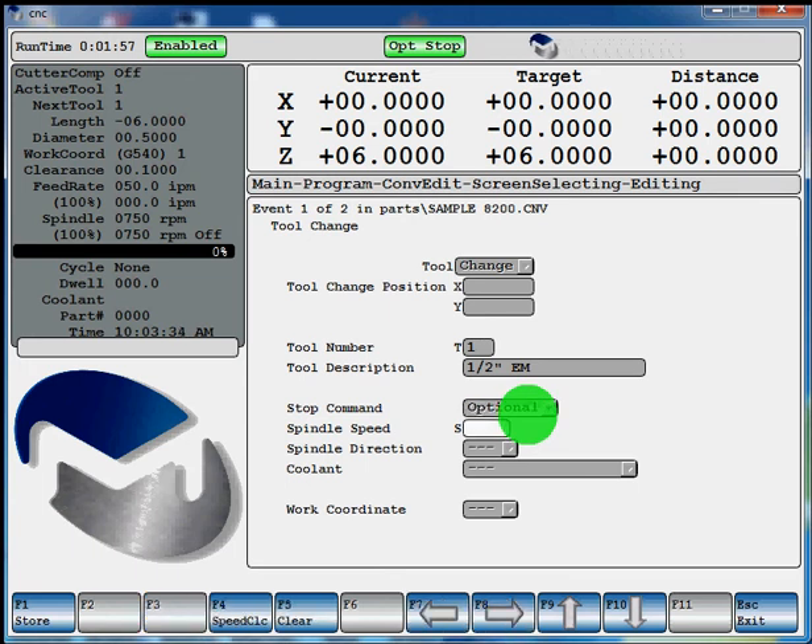Hit enter to our spindle speed field. We'll tell it we're going to run at 1500 RPMs and hit enter to your spindle direction. You can hit F3 toggle to clockwise or counterclockwise. We'll go clockwise. Hit enter to get to your coolant, and you're going to see F3 toggle through — you've got flood, mist, air, through the spindle, all of your machine's equipped. We'll just say we're going to use basic flood on this one. You have another opportunity to change your work coordinate, but we'll leave it set at G54 like we did on our first page. Hit F1 store.